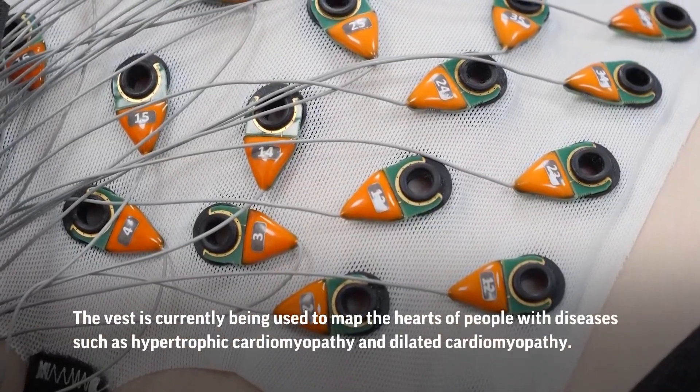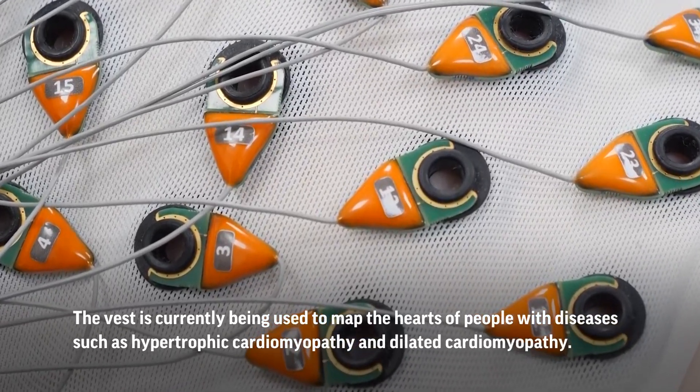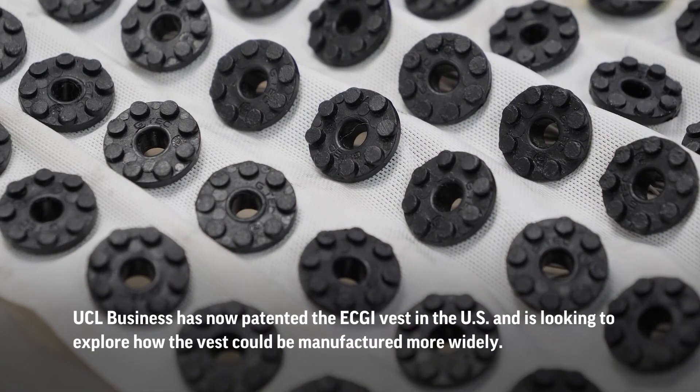And these here are the gold electrode clips, which then connect to the device. As I mentioned before, we can then marry up the electrical activity and the functional activity of the heart.